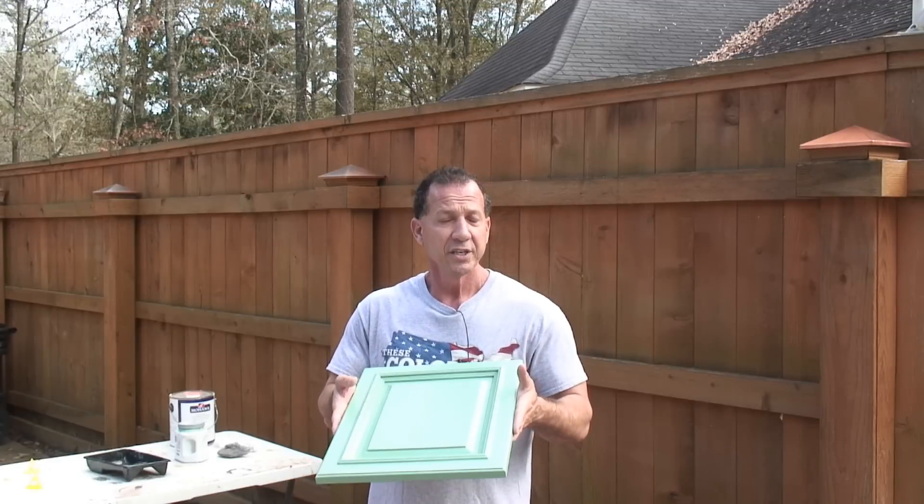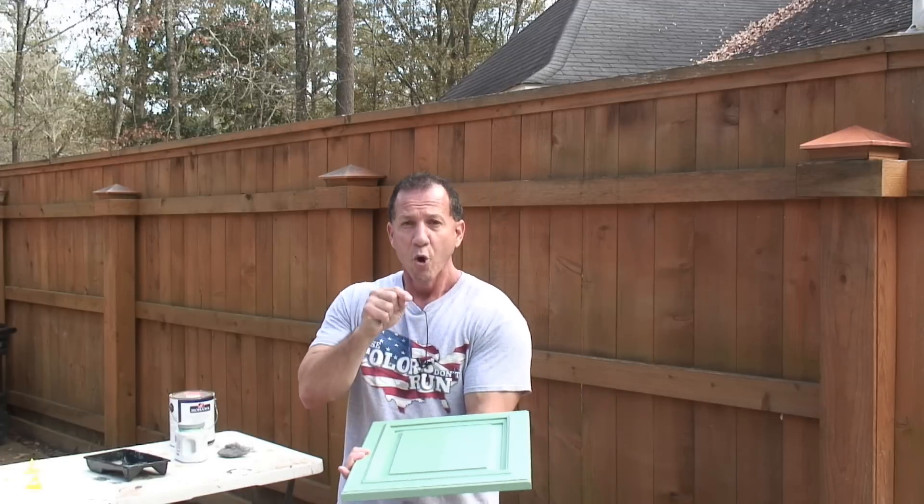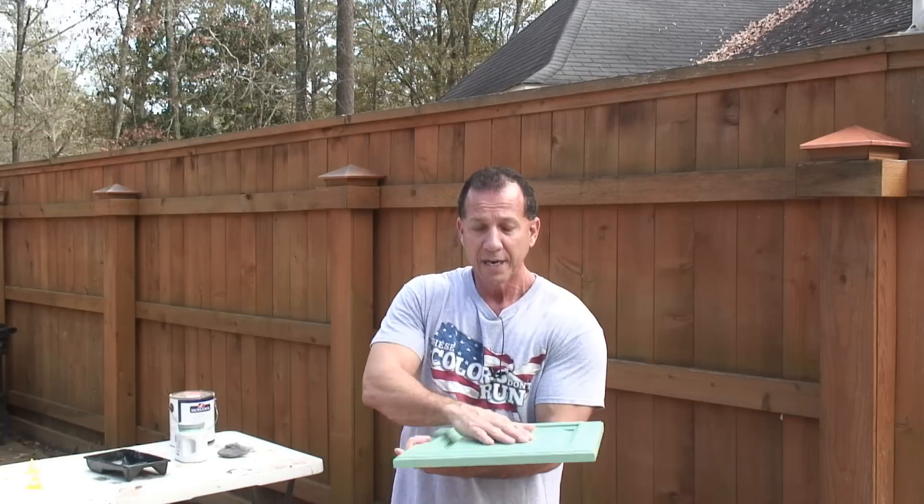I put two coats on here and let it sit overnight. I like to let it cure overnight before I come back over and start sanding on it. You can read your instructions on the can, and if it tells you it's cured before that, go ahead. Personally, I like to leave it overnight. Once I do that, I come back over with steel wool — I hit the whole thing and I don't rub it real hard. I just lightly hit it to take the imperfections off and make it smooth. Once it's nice and smooth, you can come back over with your clear coat.